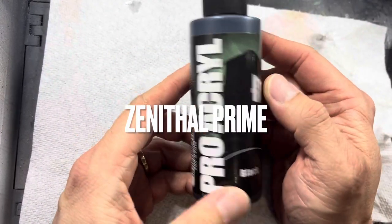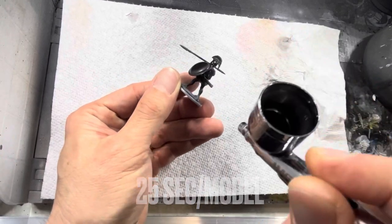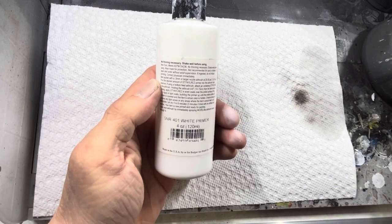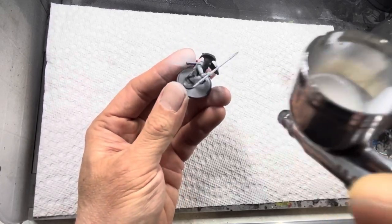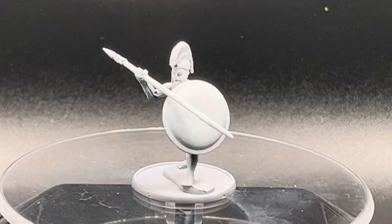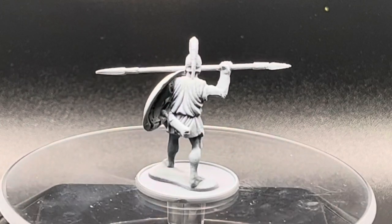Next, I will cover zenithal priming. This is a very popular method as well, and it involves painting your entire model black with black primer. And then after that, switching to a white primer or white paint and painting it from a 45-degree angle all the way around. This method takes a little bit more time, but it's only 40 seconds per model, and it creates a nice bright white upper with a lot of dark recesses and a darker lower.